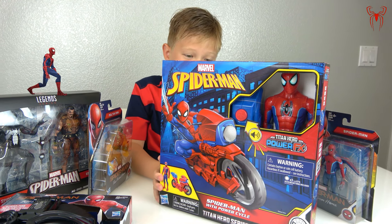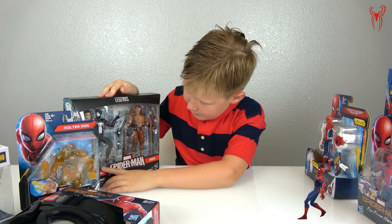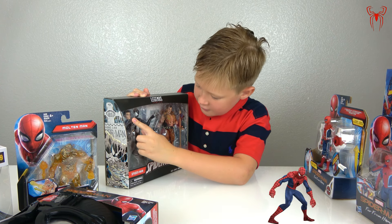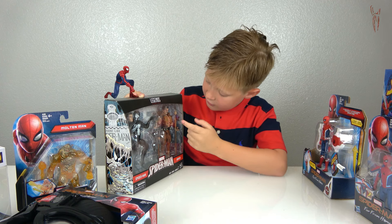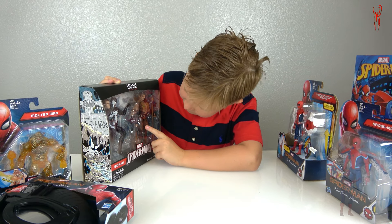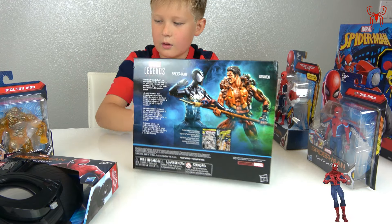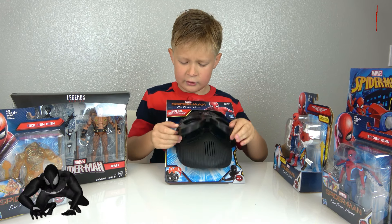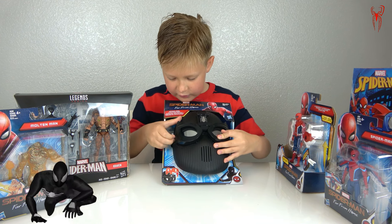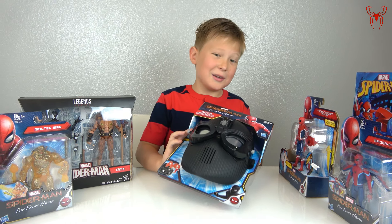We have two more boxes left. We have Craven in one, and a Spider-Man that can change his face and change his fingers to different types. Craven has two weapons — a spear he made himself and a sniper. We also have Spider-Man's mask, which can open its eyes and change its eye shape. It's so cool!